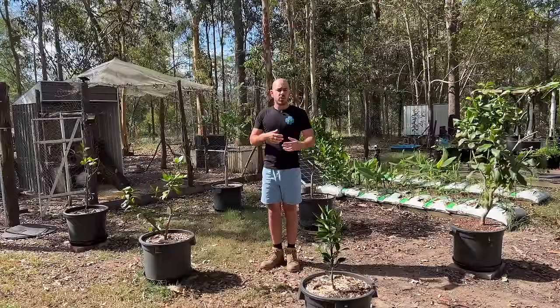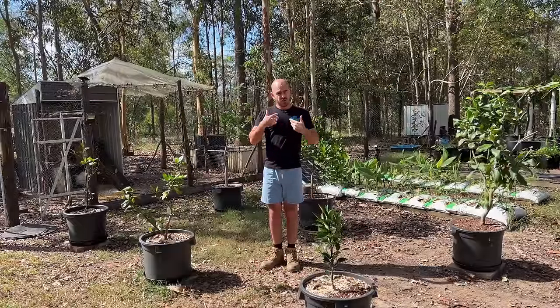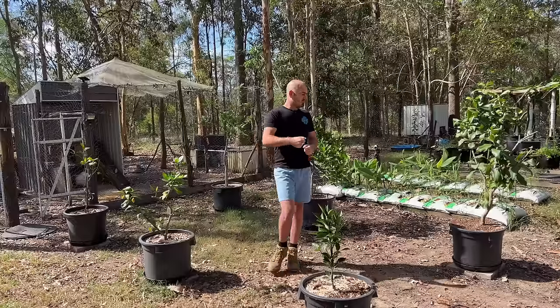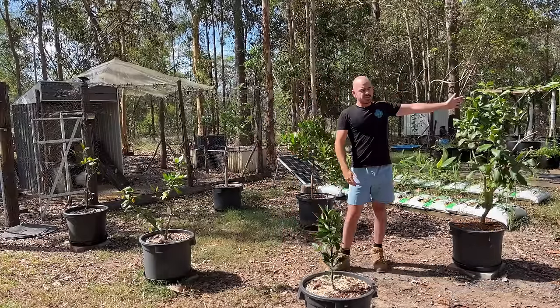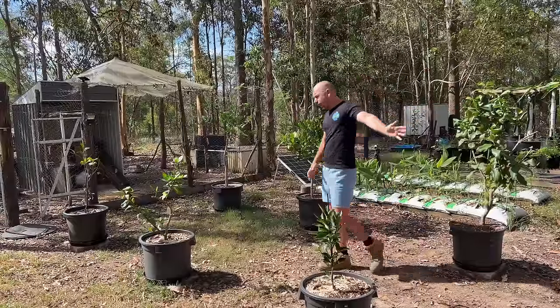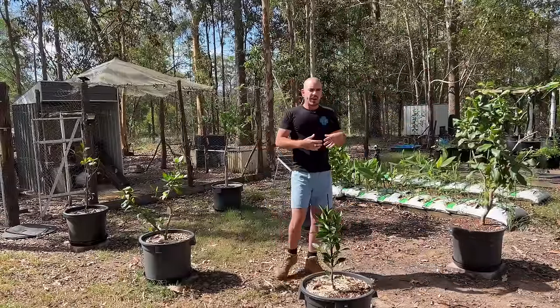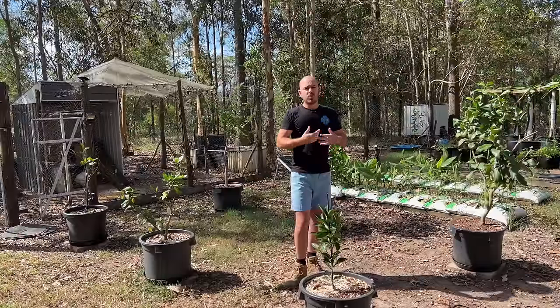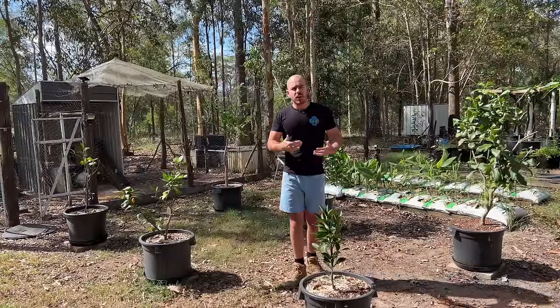However, I can see the flaw in this method being me. I am eventually going to get sick of coming along and watering these plants. And even though they are responding fantastically with brand new shoots on everything you see here, eventually my life will get in the way and I'll be unable to water them, which will rob them of potential growth over time in those periods without watering.